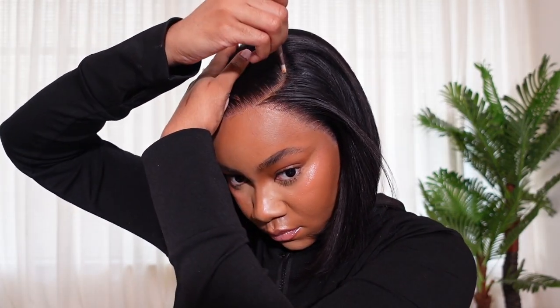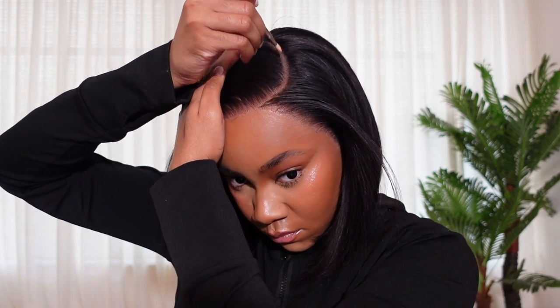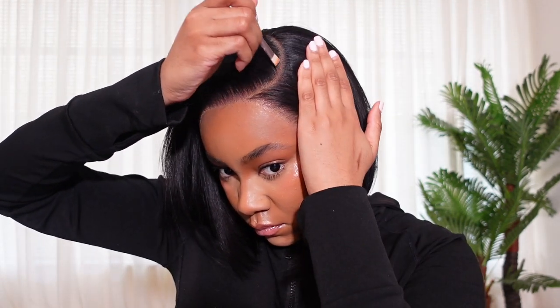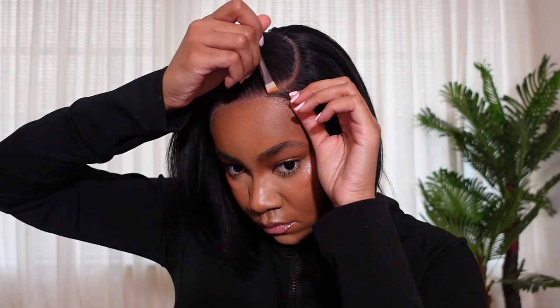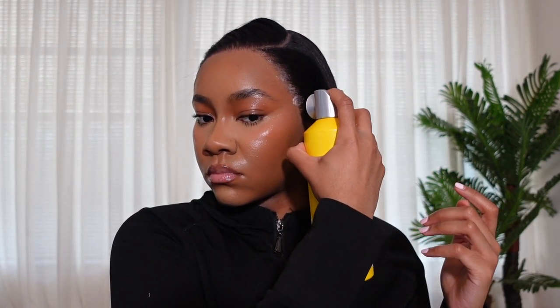To give my wig a more realistic look, I add some makeup that's a little lighter than me to the part, then I melt the wig down for the second time. This helps make the wig feel like it's really on and not going anywhere. It also helps the white cast along my forehead disappear, making the wig look more natural, and helps the install last longer overall. Then I tie it down and blow dry it again for another 10 minutes.